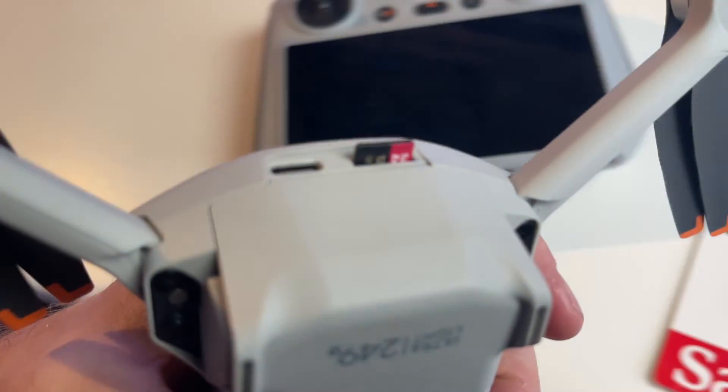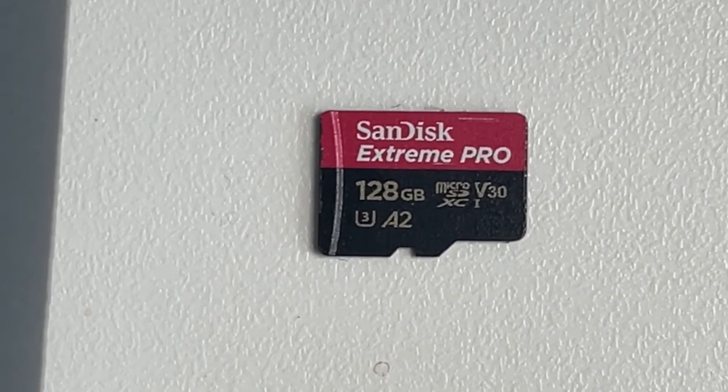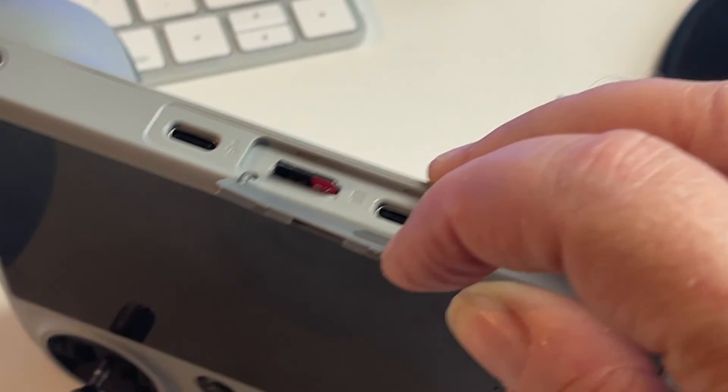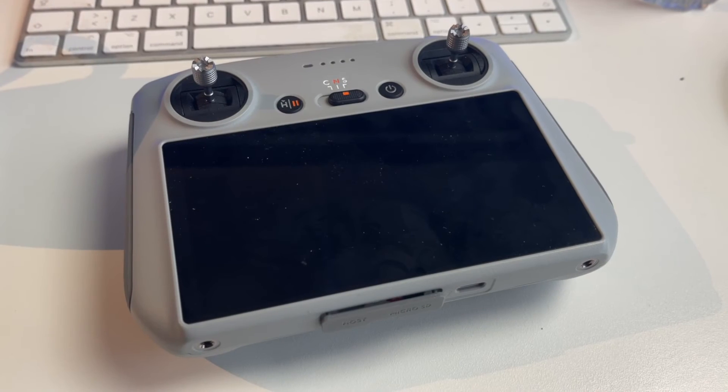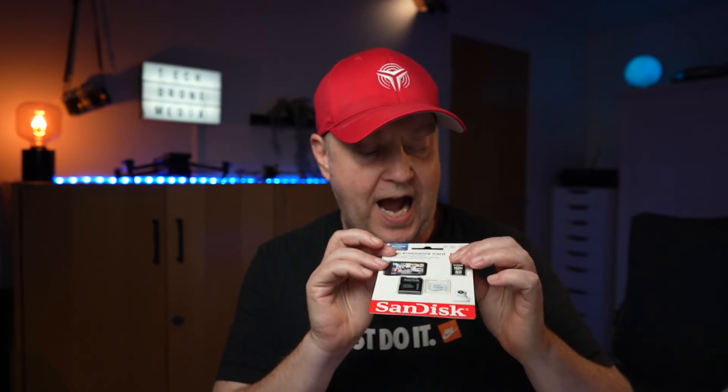I've included a few links in the description for cards I've successfully used in the past. For many years I've been using the SanDisk Extreme Pro, and I normally opt for the 128 gigabyte version especially for drones, as that's a good fit for the amount of footage I record. I also use the same type of card in my smart controllers, but normally in 64 or 32 gigabyte versions for that purpose.